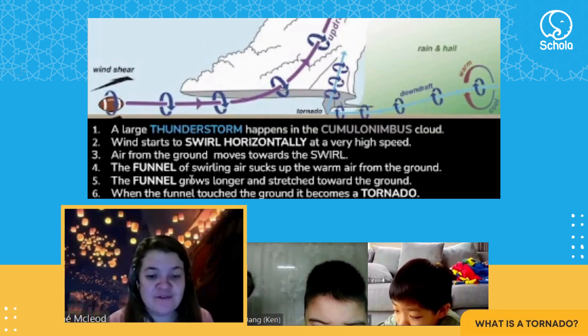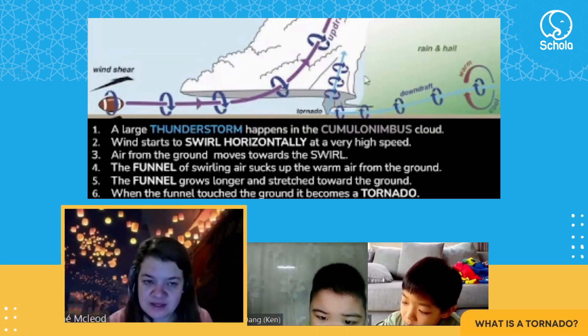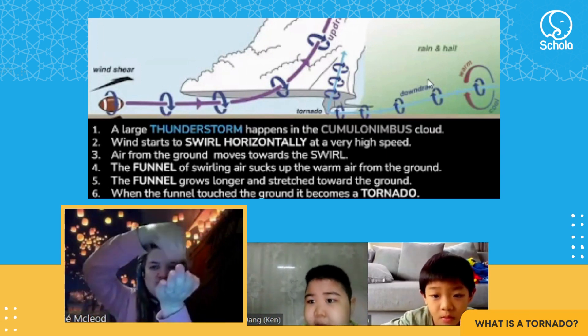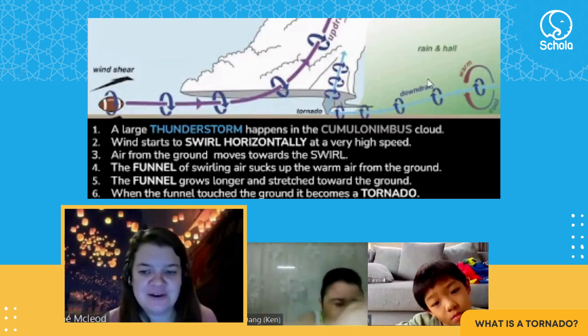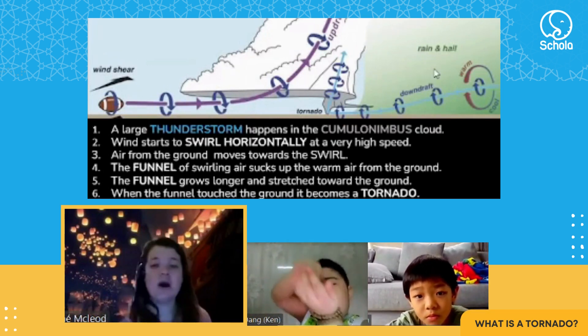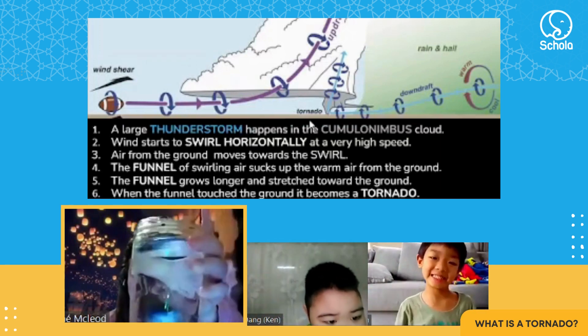Number six: when the funnel touches the ground it becomes a tornado — it's mostly called a touchdown when it touches the ground. It's very dangerous, so if you're trapped in that or your house it can really get you. We're going to make one just now, I'm going to show you guys.